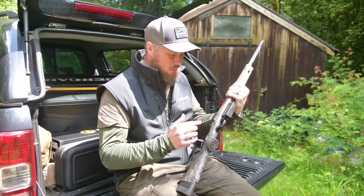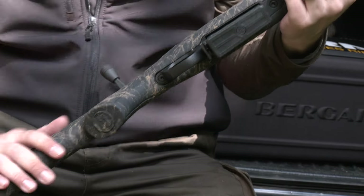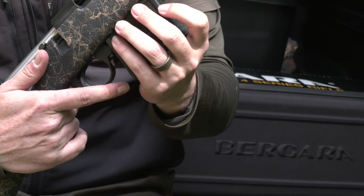They all come with a performance trigger adjustable down to approximately two pounds. It has a five-round AICS magazine and a thread spec of five-eighths by 24.